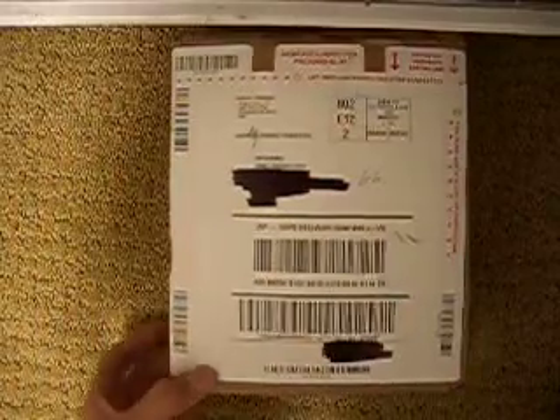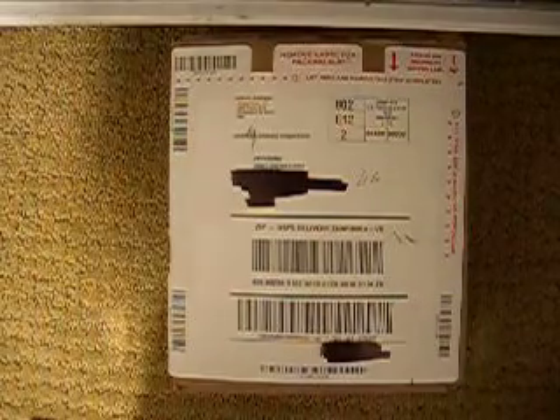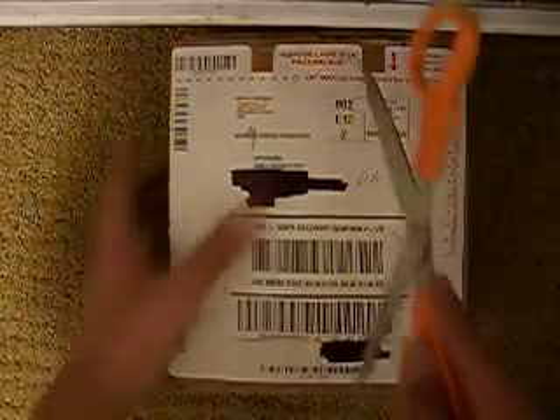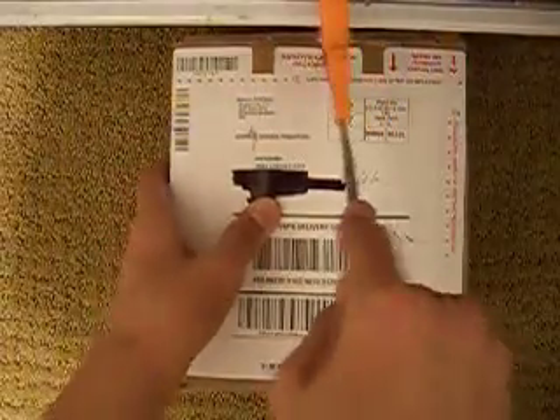Hey, what's up guys, PS3 Gamer 303. I think I finally have it — my new hard drive, and I'm really excited. I blocked out my name and address so you can't hunt me down, but yeah, hopefully this is it.